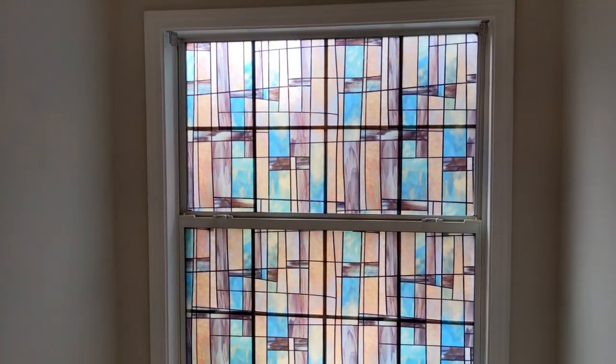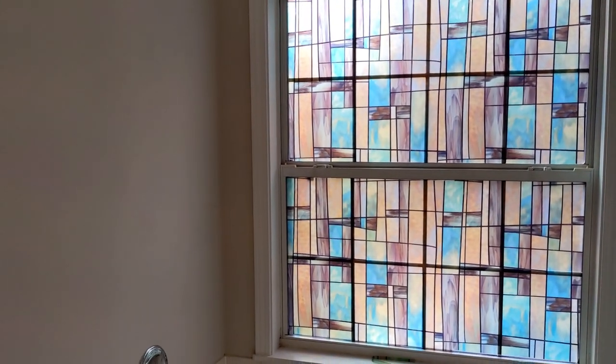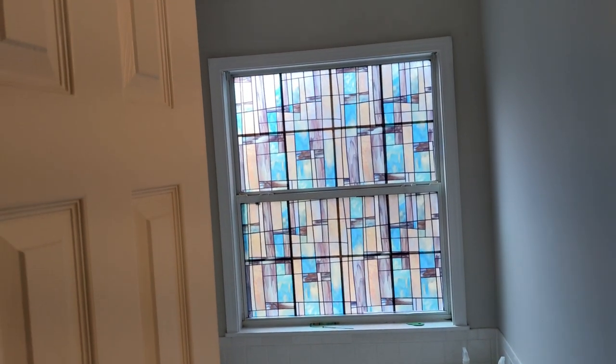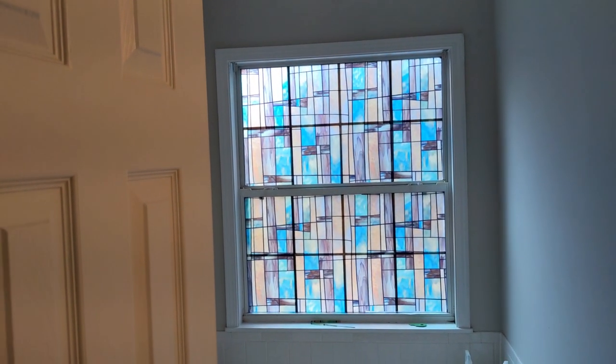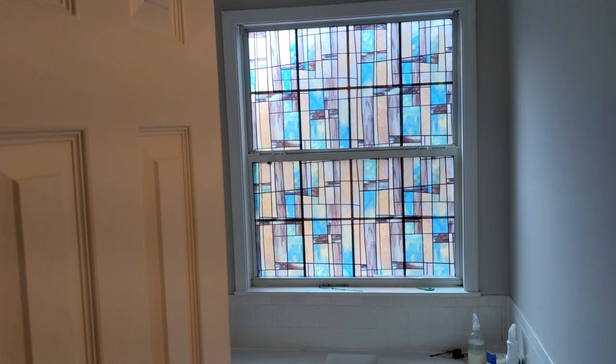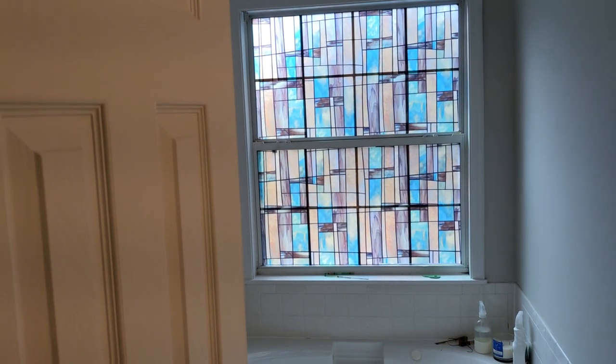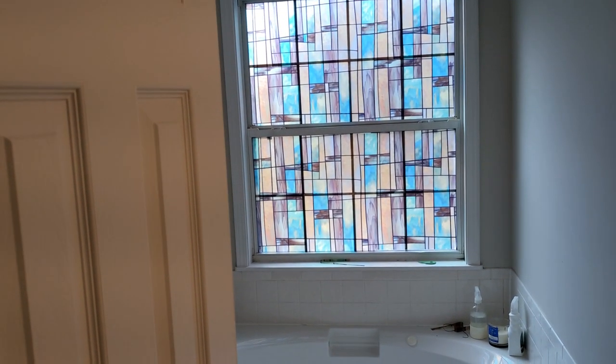Here is the final product. I think it looks really nice — back up a little bit so you can see better. I don't think we're going to put the shades back up; I think this will do just fine to block everyone from seeing into our bathroom. I think this is a project that came out well — maybe you can do it at home. Hey, this is Dane from Morgansoft — please subscribe, just hit the button and subscribe.